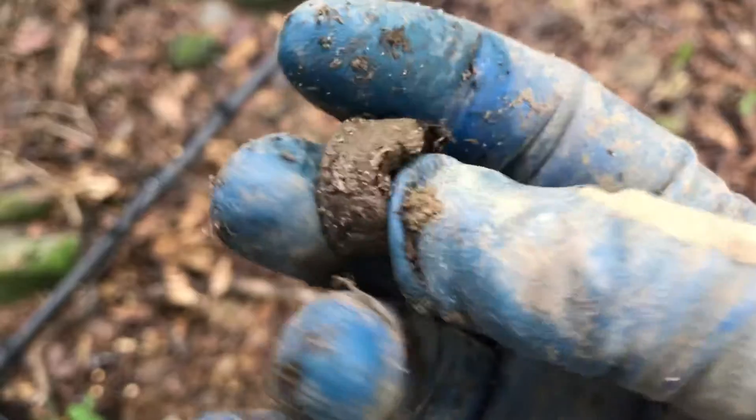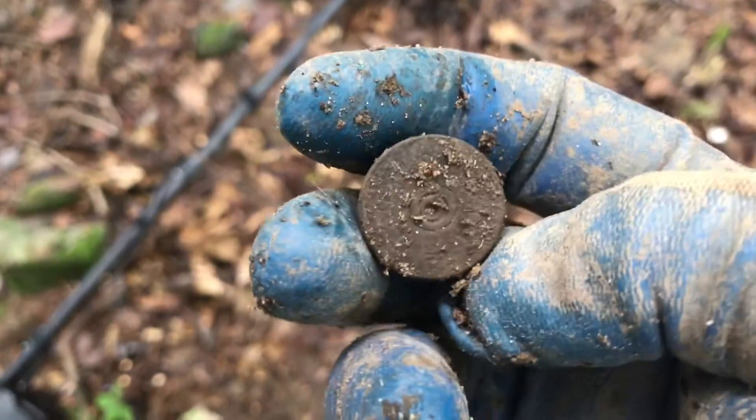Just found a shotgun shell. That might be it for today.